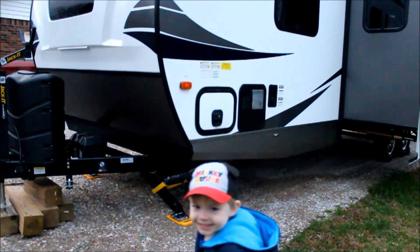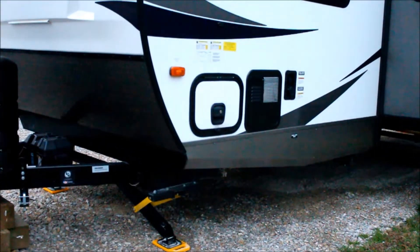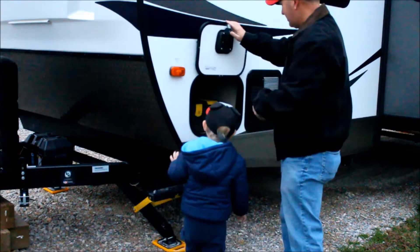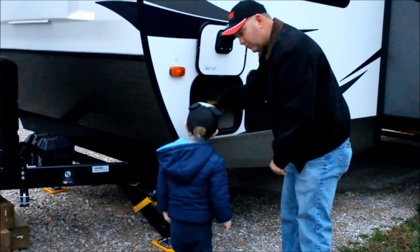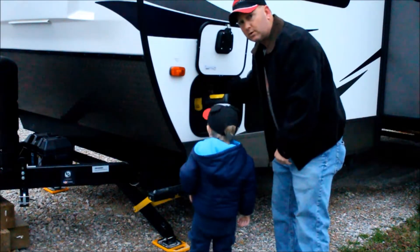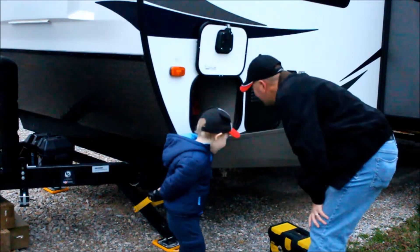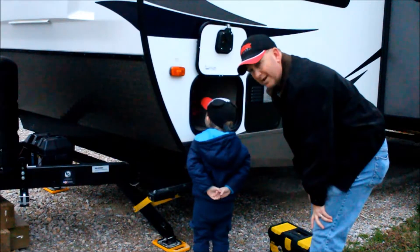I'm going to rise! Evan and I are going to show you how to winterize the outdoor shower and outdoor kitchen. Because I neglected to do those two outdoor things.